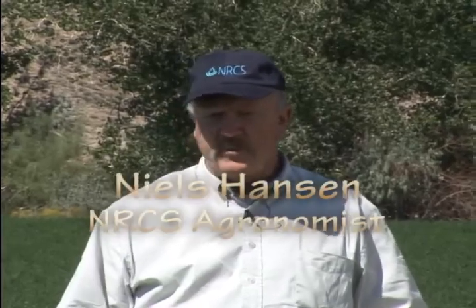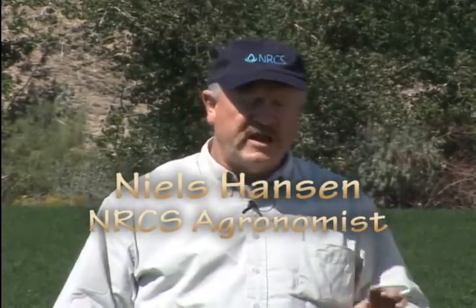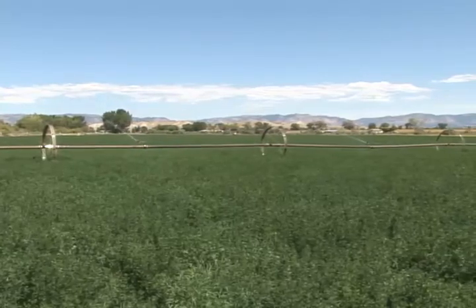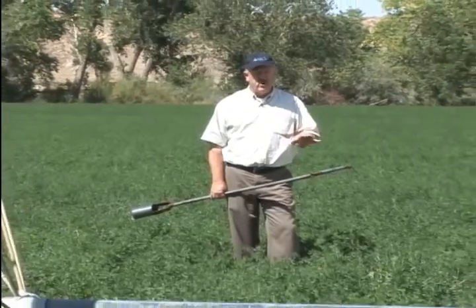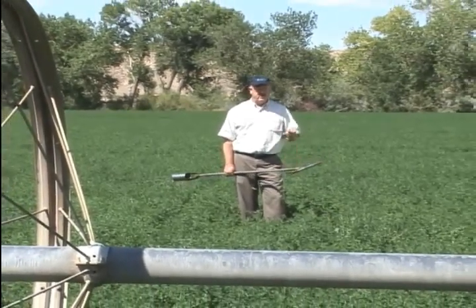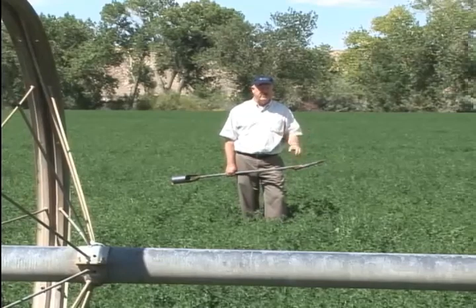There are several ways to look at soil moisture and try to make an approximation of how the crop is doing and how much water is available to the soil. One of the ways is to look out across the crop and see if it's starting to wilt or change color, and then you'll know that the water is deficient. But the problem with doing that is that the crop has already started to suffer as soon as it's wilting or changing color.